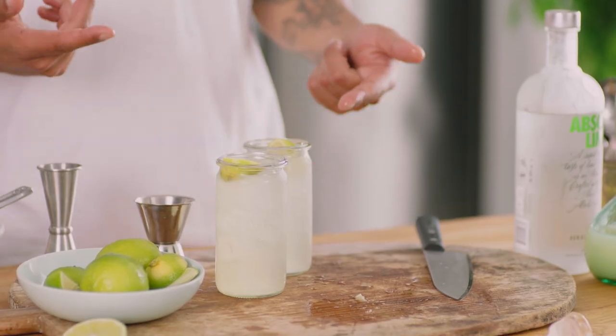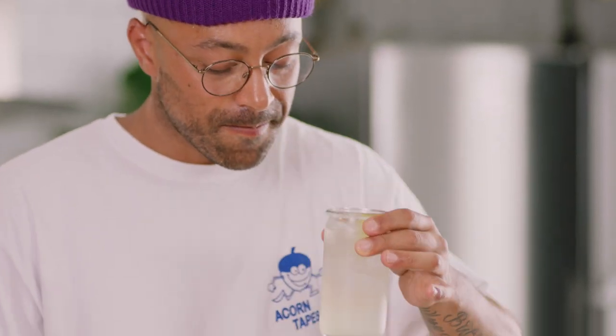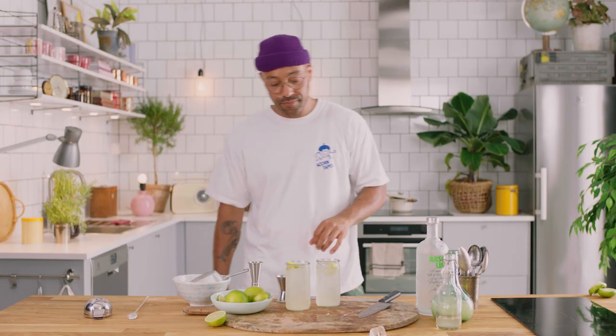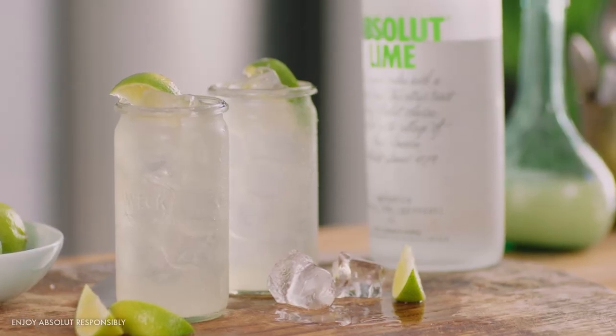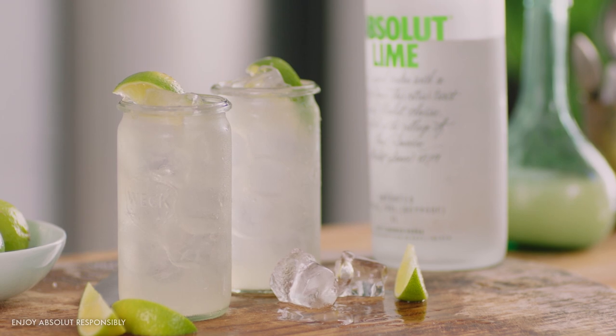And there we have it, the Absolute Lime Mule. Super refreshing. That's a good quality ginger beer so you taste that fresh ginger and get that heat. And don't forget, we've got over 20 different flavours of Absolute — play around, make your own mule. Put it in the comments below and tell me which is your favourite mule.